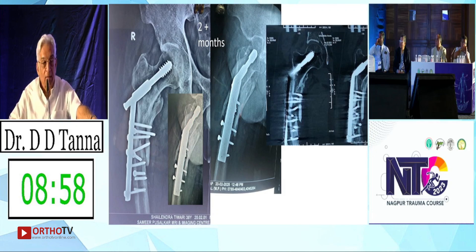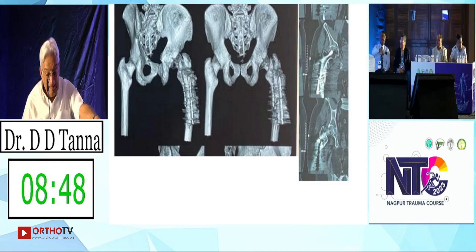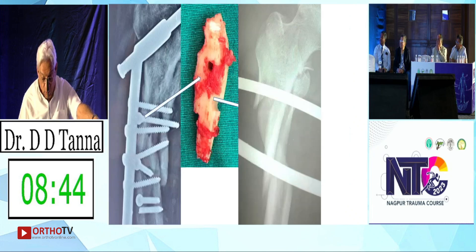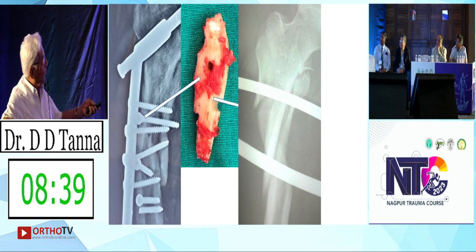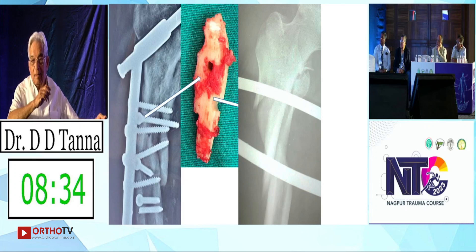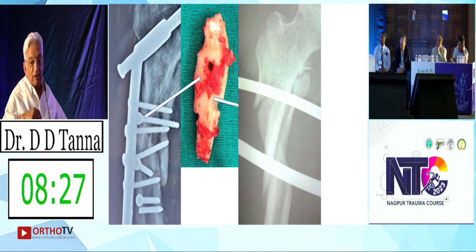Why do you want to wait? That bone will become avascular — I think early intervention is required. This is what the CT scan showed. This is what was the issue: because of the lag screw, so much bone was totally dead there. So obviously at this stage when I went in and took out the hardware, this bone came out in my hand.